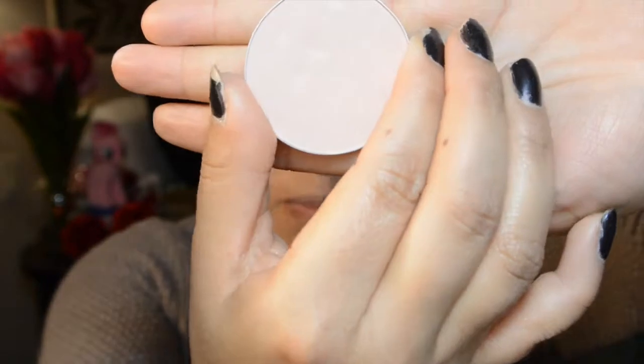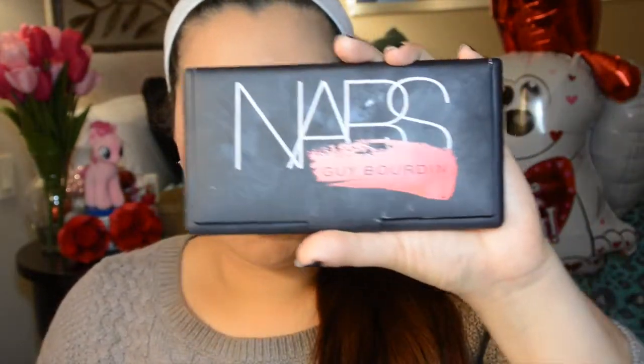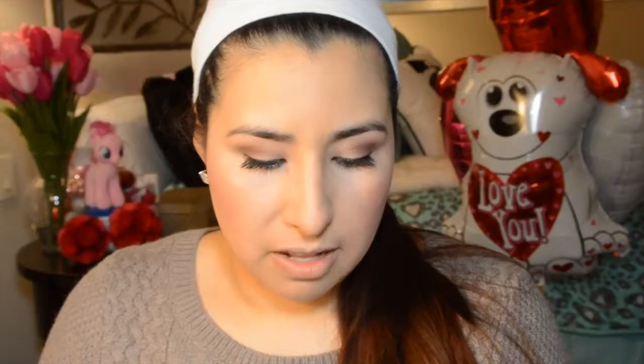Now I'm going to take my MAC Pro Sculpting Powder in Accentuate with my Sigma F35 brush and dab this right where we put the highlighter just to keep it bright — you don't have to apply too much for it to work. Then I'm going to use my NARS Guy Bourdain palette, just using this highlighter. If you don't have this palette, you can use Albatross — it's a little bit more yellow, which is also very pretty depending on your skin tone.